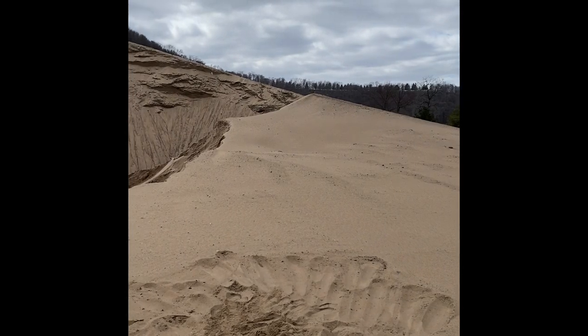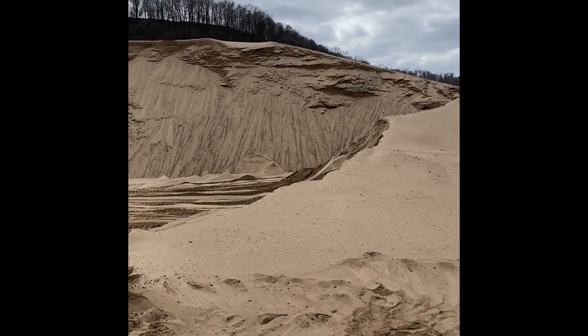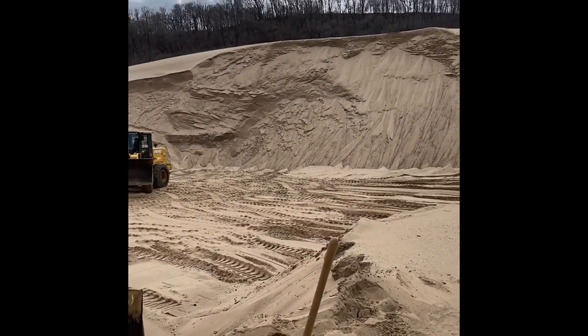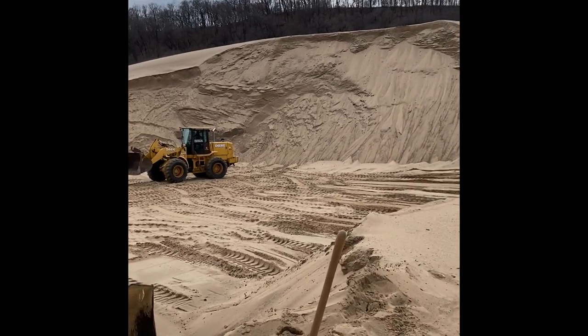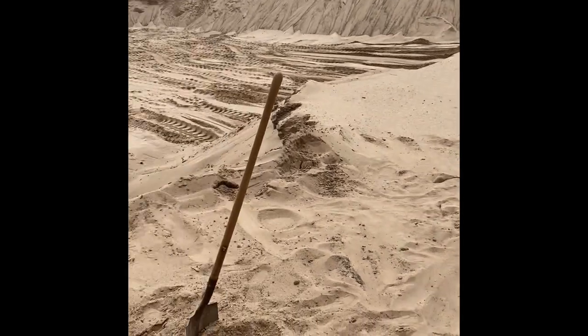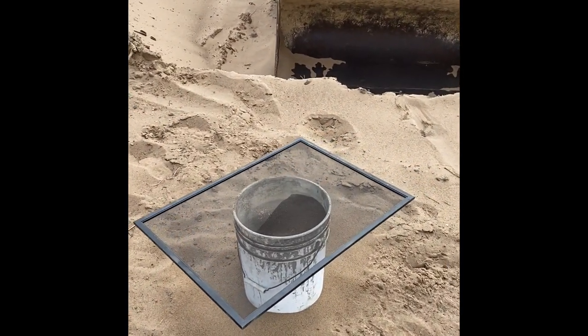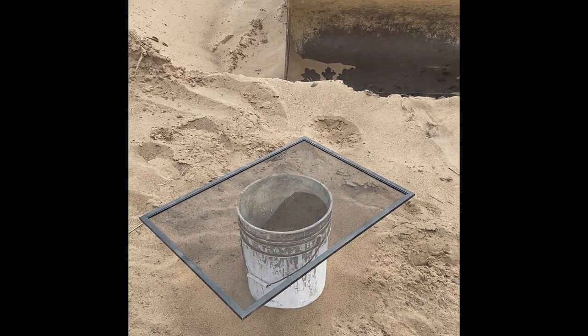I live on the Mississippi River and periodically the Corps of Engineers has to dredge it. They pump it up on the ground, on the mainland, and it's free for the taking. So what I'm doing is just scooping it up, popping it through a screen into my pail, and it works great in the sandblaster from there.